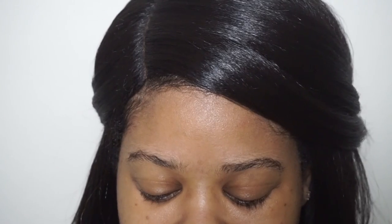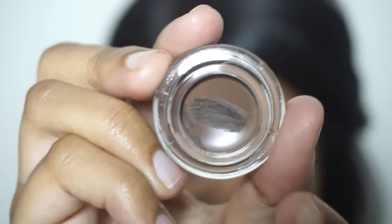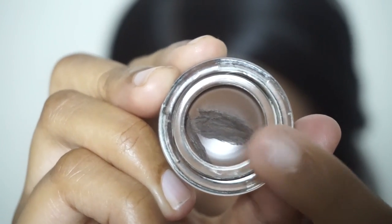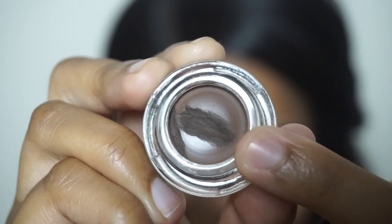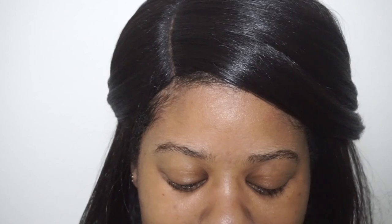For my brows I've been using this dark brown pomade by Milani. I was very surprised when I opened it because the wax on top is a very very light brown, but you can see in the middle it's a little bit darker. Once you get into the product it's much darker. This is the darkest color they have - dark brown - so if you're looking for more of a black color, I don't think they have it in Walgreens, but they might have it online and I'll link it down below.